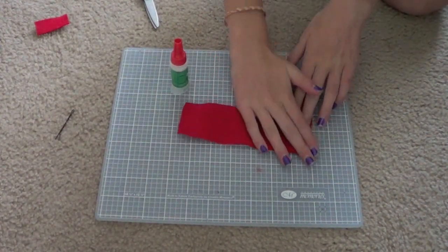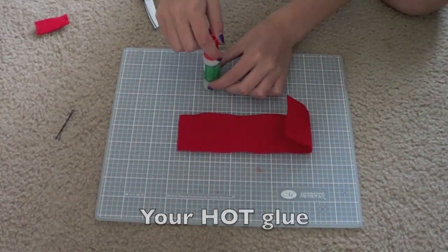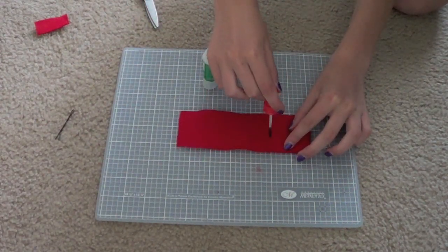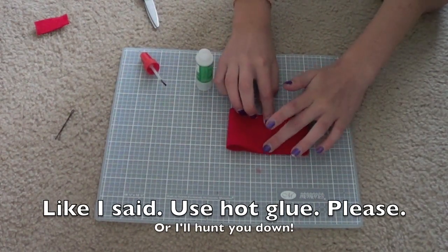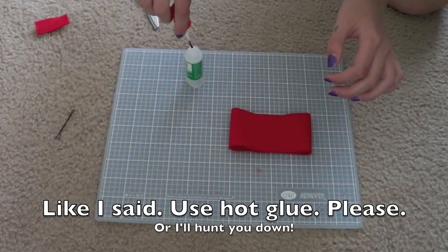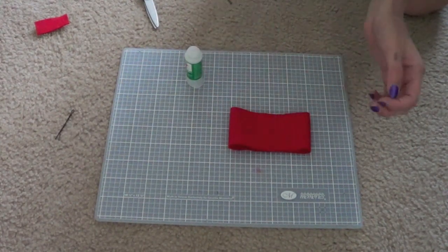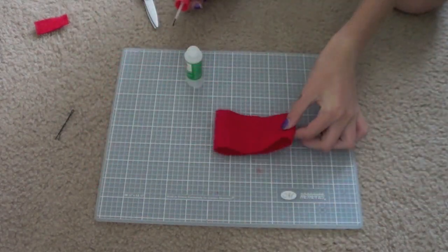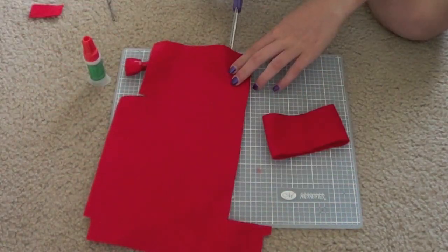Unfold one of the pieces, take your glue — mine's in a little brush form which makes it easier — and just brush your glue right along there. That works a little better with hot glue, but for the tutorial crazy glue is easier. Hot glue is more messy so be careful with it. Now you have something that looks like this, and it doesn't matter if it's not perfectly even because you won't be able to see it.